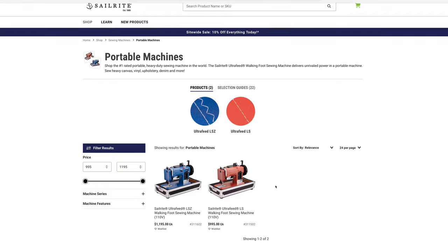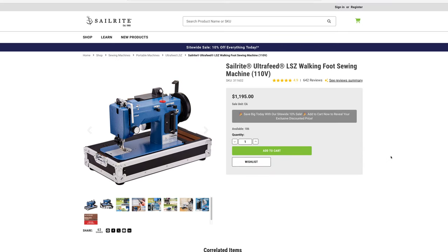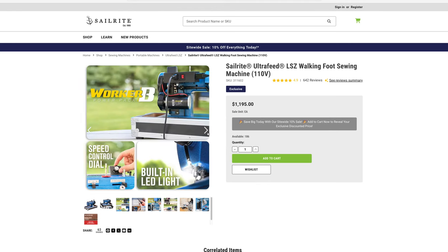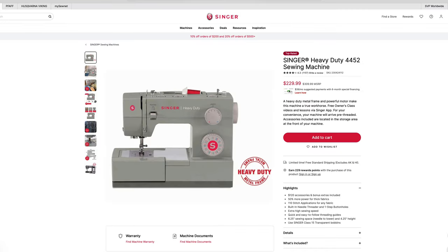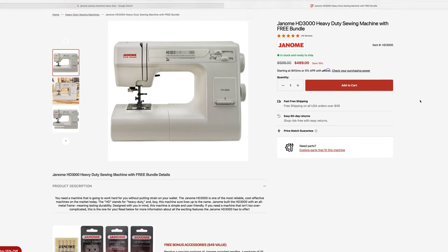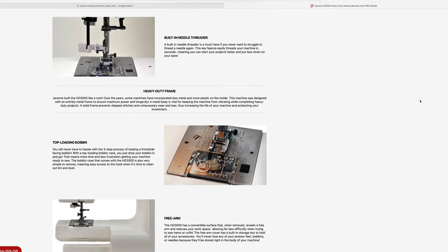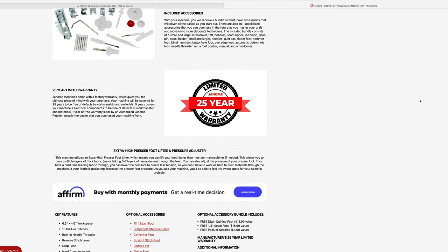Here are some drawbacks I have found with the machine. The price. It's an investment for sure, and something I had to put off getting until I had the funds to afford it. Understandably, this machine is out of the price range for a lot of people, especially for a first sewing machine. There are other heavy duty machines out there for a fraction of the cost — they may not be all-metal design and don't have a walking foot, but they may be adequate for the majority of your needs. I know that I'll be tackling bigger projects and in the long run this would be cheaper than having to buy something like this down the road.